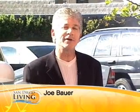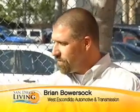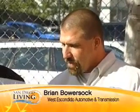I have my lucky penny in my little hand here. This is going to save me gas mileage and also could save me from a blowout. This is Brian from West Escondido Automotive and we're going to find out what that means because we're going to talk tires today.